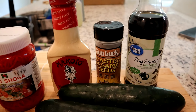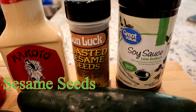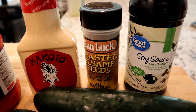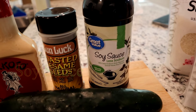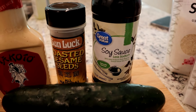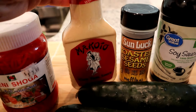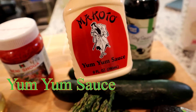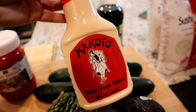Here are some of the sides and toppings: sesame seeds will be sprinkled on top of the roll. We have soy sauce with less sodium, because regular has way too much salt, and that will be a side to dip in. And of course the yum-yum sauce — because what's sushi without yum-yum sauce? This is actually my favorite thing to dip sushi in.